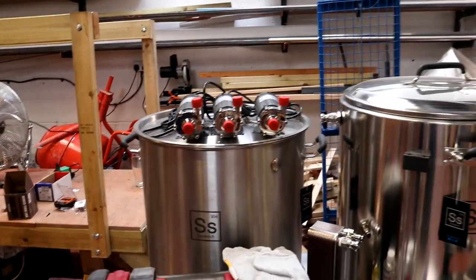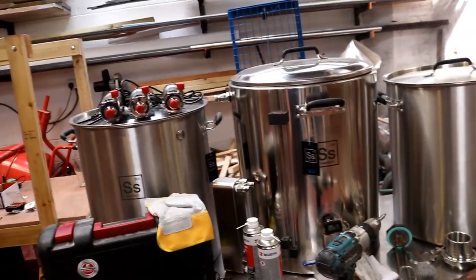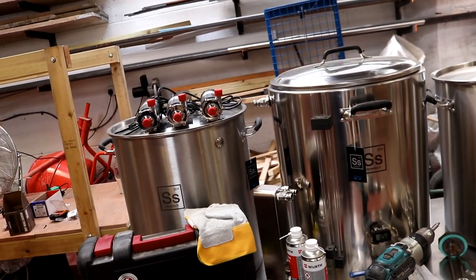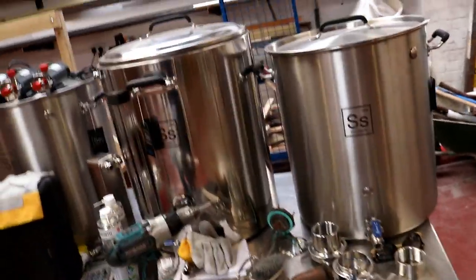I think I've ordered the steel to make a nice big brew stand, so I think we'll be able to start to pick this project up maybe mid-August or something like that. Definitely stick around guys, because it's going to get interesting with the brew stand build and fitting all the elements into this lot.